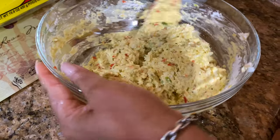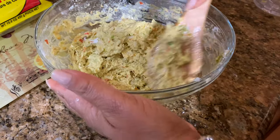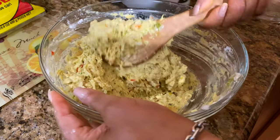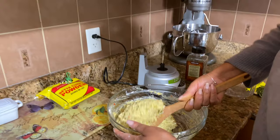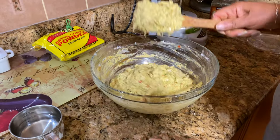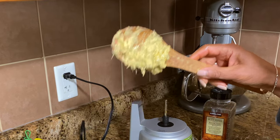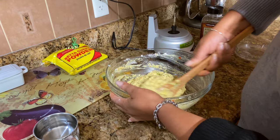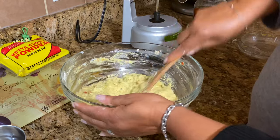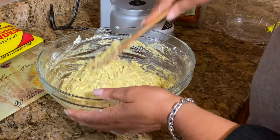The nice thing I found out with this is don't make it too runny, because you want it to be able to just drop and not spread out too much. That's the consistency you want. Now I'm going to cover it up and leave it for about 15 minutes, just so everything can come together really well.